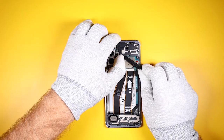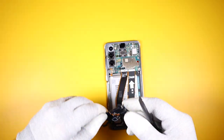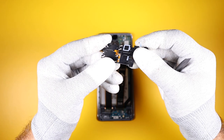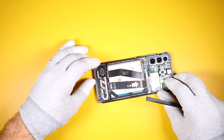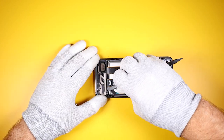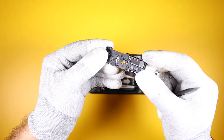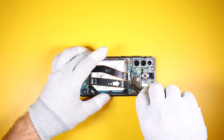Then we can remove the bracket, which has an antenna built in. Next we have the bottom bracket — it has a built-in speaker, as in previous models.